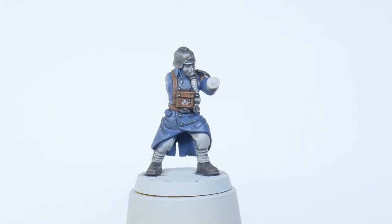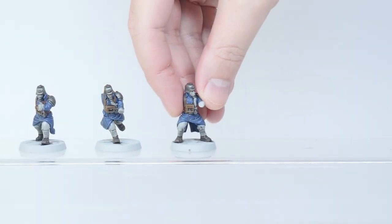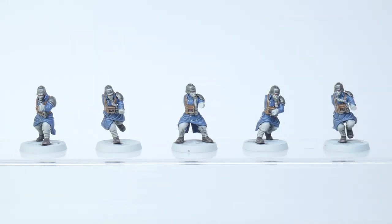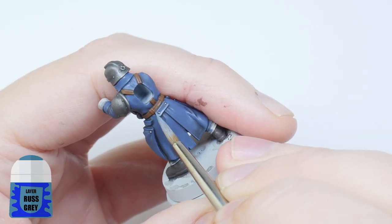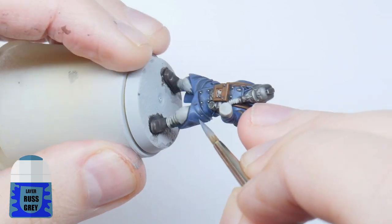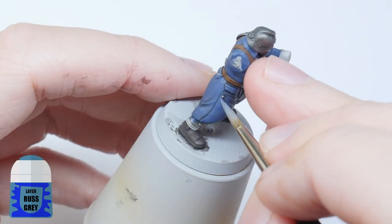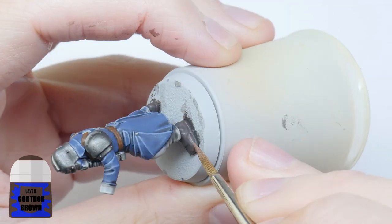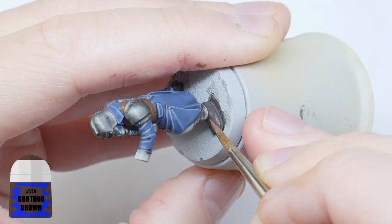Before moving on to painting the other details like trousers and weapon casings, I want to finish these areas I've already painted. This just breaks up painting the miniature and I always feel more motivated once I've finished some areas. I want to start by highlighting the trench coat with some Russ Grey — pick out any edges and then paint some thin lines to define the folds in the coat. Just take your time. I also highlight the boots with some Gorthor Brown before moving on.